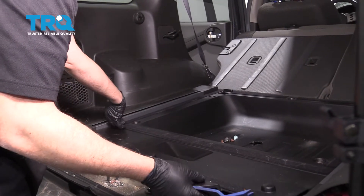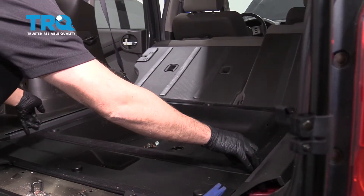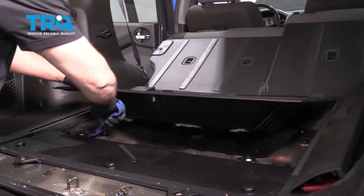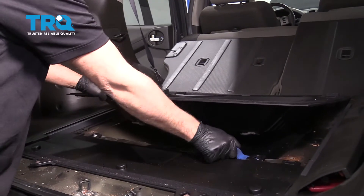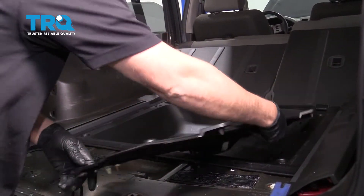This just slides up. You may have some screws in this panel right here — this one does not have screws. Pop those out, and that will slide up. Slide that out of the way.